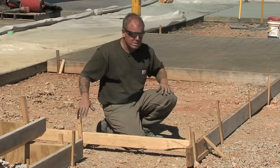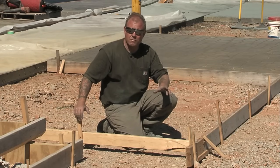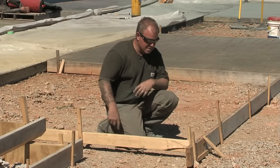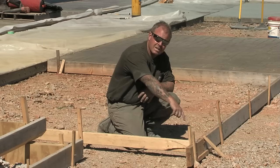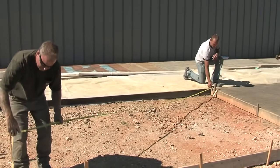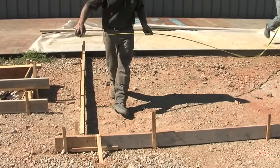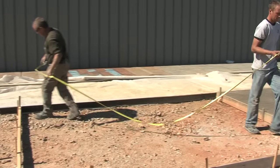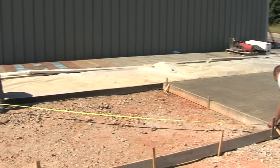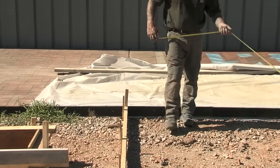In addition to that, what's important is that on some patterns you need to make sure your forms are set square — meaning a true 90 degrees. What we like to use is what we call a diagonal: I'll take a tape measure from this corner to that corner, and then from this corner to this corner. You should have corresponding, equal measurements to confirm that your square or rectangle is in fact square.